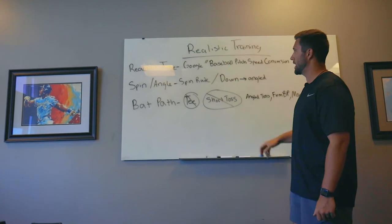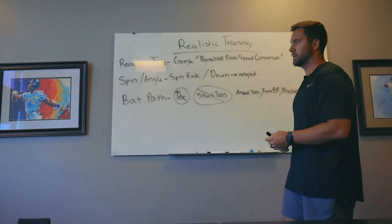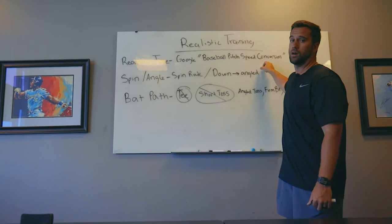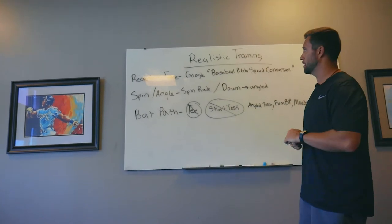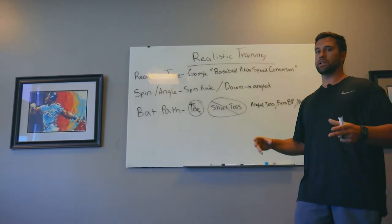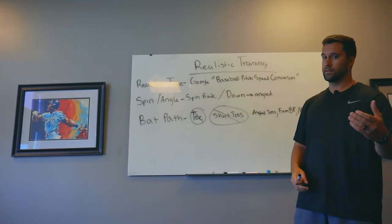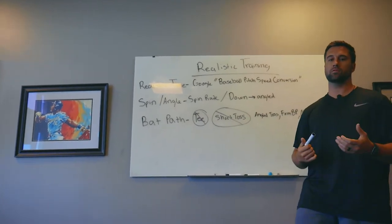For realistic training, first we start with reaction time. We have to have consistent reaction times matching the game. Tee, short toss, and slow BP won't cut it. Google a baseball pitch speed conversion — I use the Pocket Radar one, which the hitting coordinator for the Yankees uses. It gives you pitch speeds from each distance. Get a radar gun and make sure you're hitting at realistic pitch speeds, because if not, you could be reinforcing bad movement patterns even while hitting line drives.